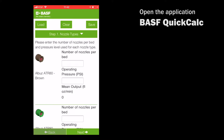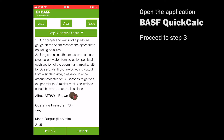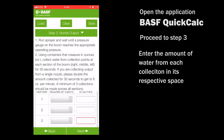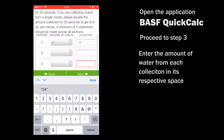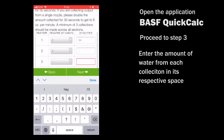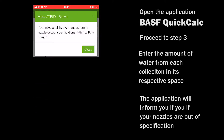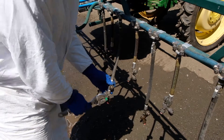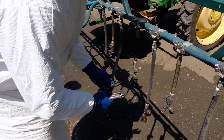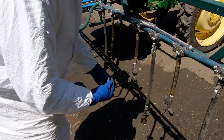The BASF Quick Calc app will help you determine if your nozzle output is within the acceptable range specified by the factory. Enter the amount of water from each collection into the app and follow its guidance for replacing nozzles. If more than 25% of the nozzles tested are outside of the acceptable nozzle output range, replace all nozzles on the boom with new nozzles.